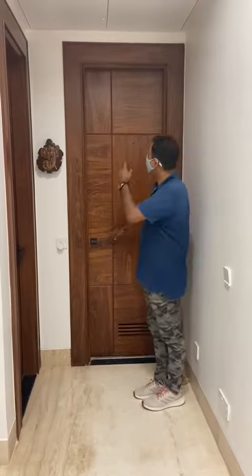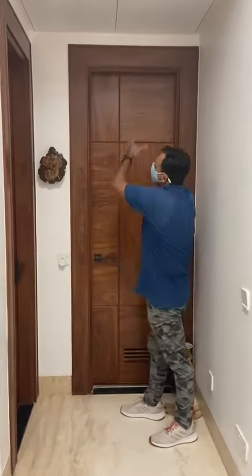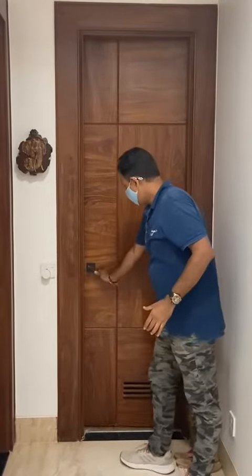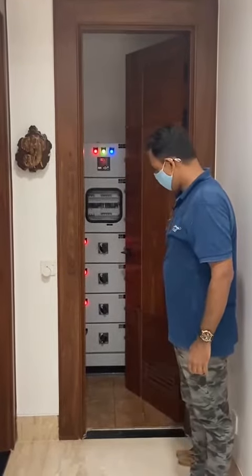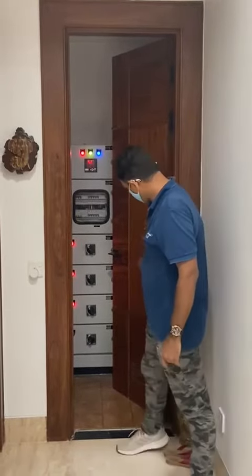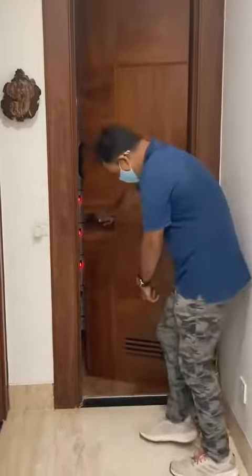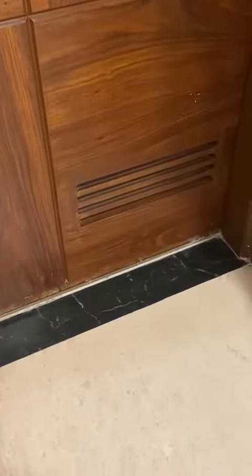We have these doors and we have windows of wide full as it opens like this. And we have edges here and at the bottom, we have this for ventilation — that we call doors.